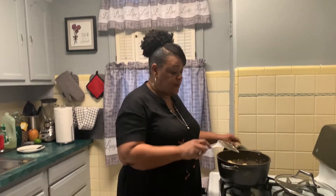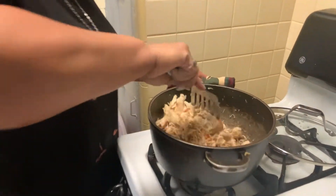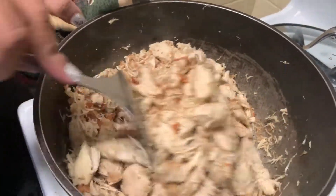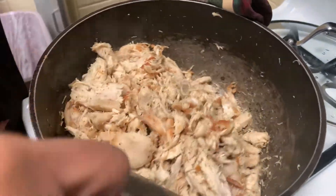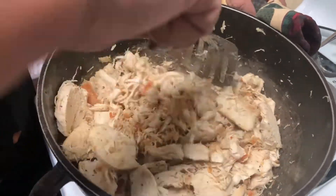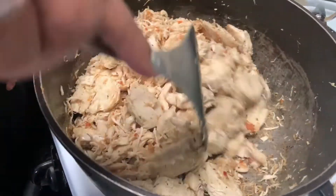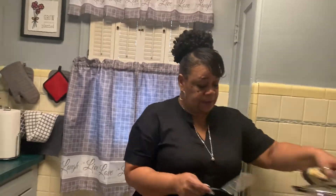Hey you guys, we're back. I just got through stirring my chicken — see how I've done shredded it up and see how it's gotten brown with a little crisp to it. That's the way I like it. So I'm going to have to let it cool down because I have to add Miracle Whip and I don't want it to cook. So you guys, I will be back in a few minutes.